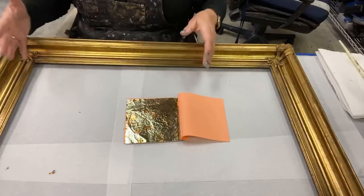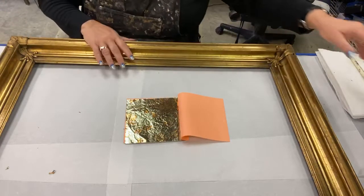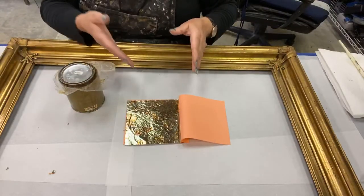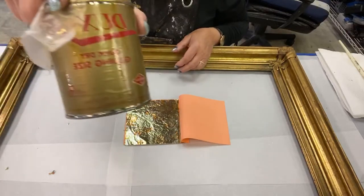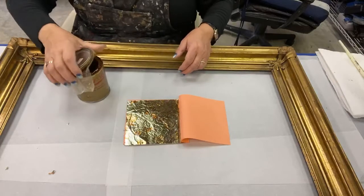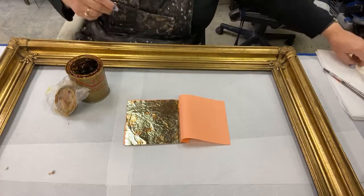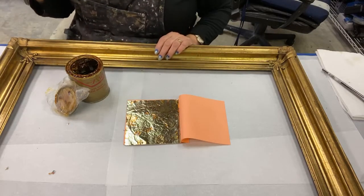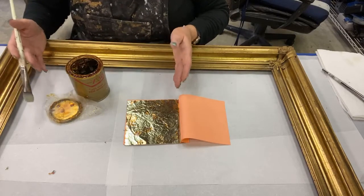So that's what happens with these kinds of leaf, just so you know when we're starting out. And then the next thing is to apply the leaf, and you need an appropriate adhesive. My go-to is Duck's Quick Size. This is oil-based. It's smelly. That doesn't bother me. I expect it.